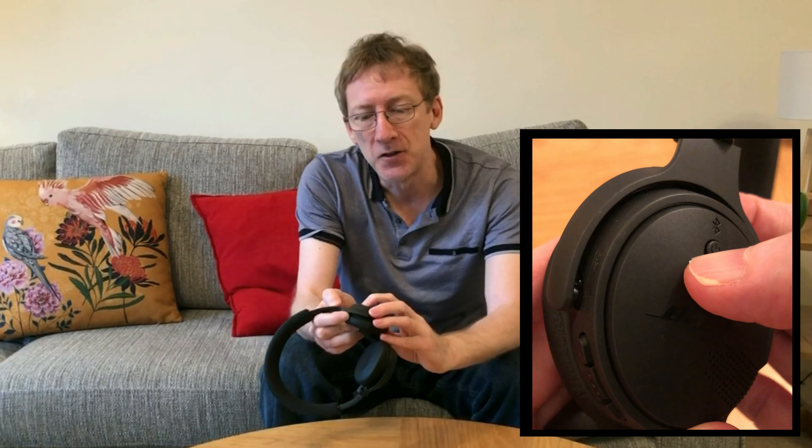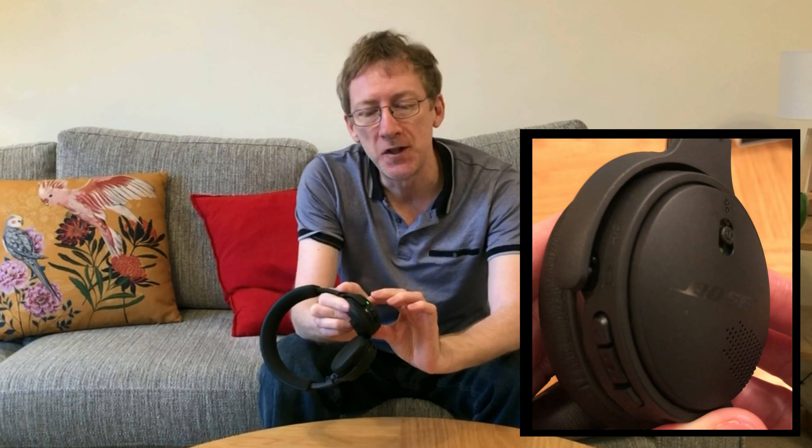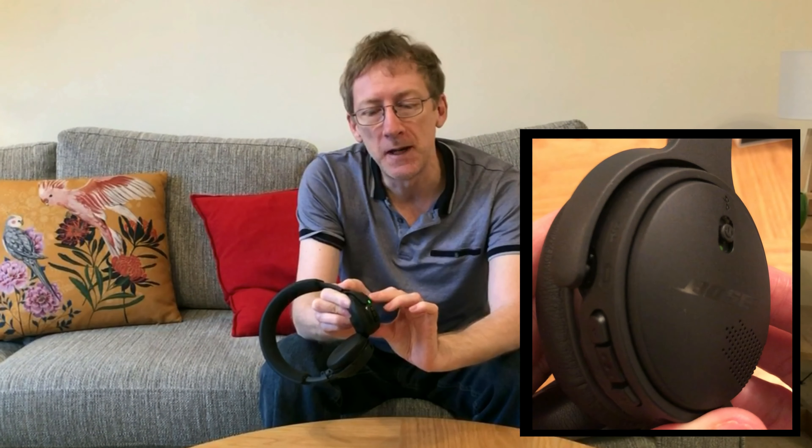You can store your headphones and cables together in the included pouch.